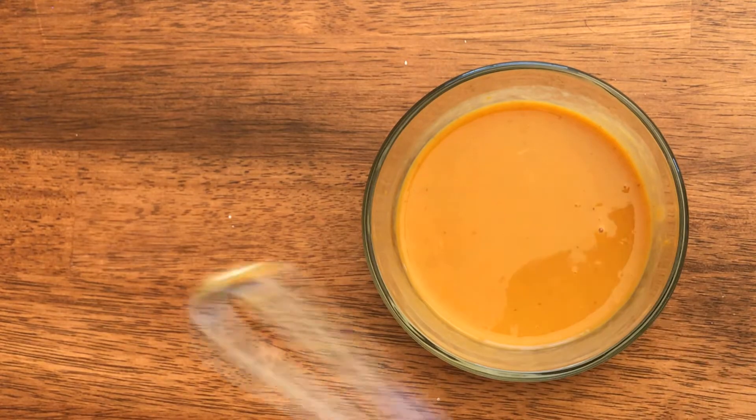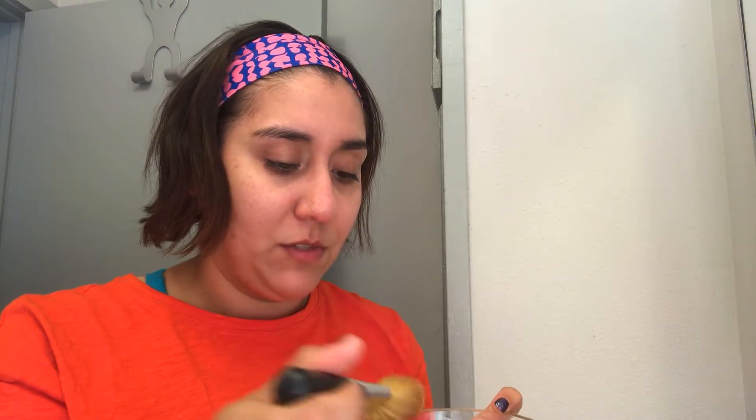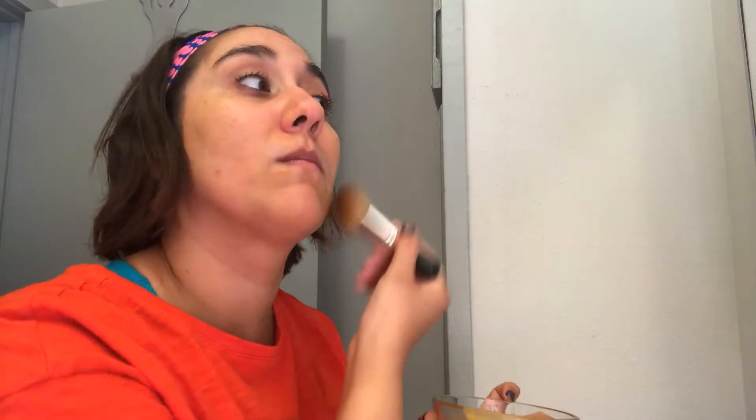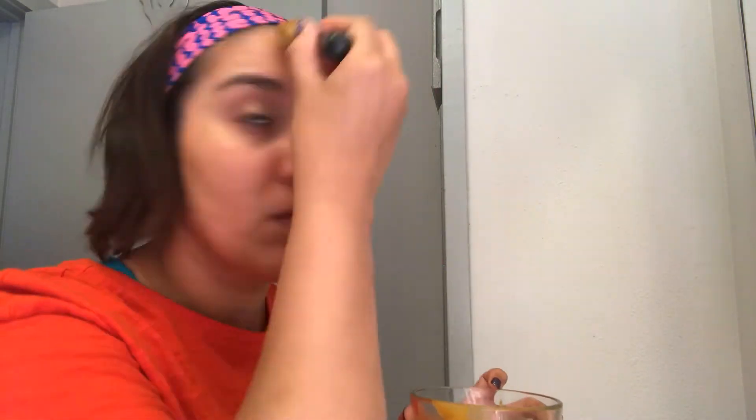Alright, I'm done. So I'm gonna brush on the mask because it's pretty liquidy — just gonna do like a thin layer. It smells sweet, it smells like a pie. You can't see it but it's a very thin layer on.